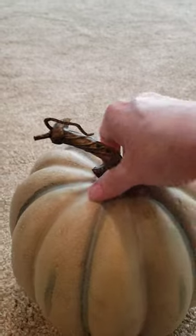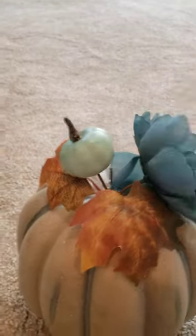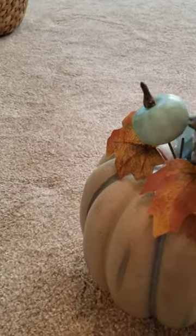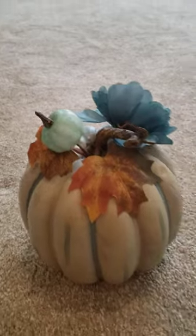See this? Pop this off. Find your favorite flower, stick it in there like so. These just pop on and off — take and just push it right back down in there. And voila! Look at there.